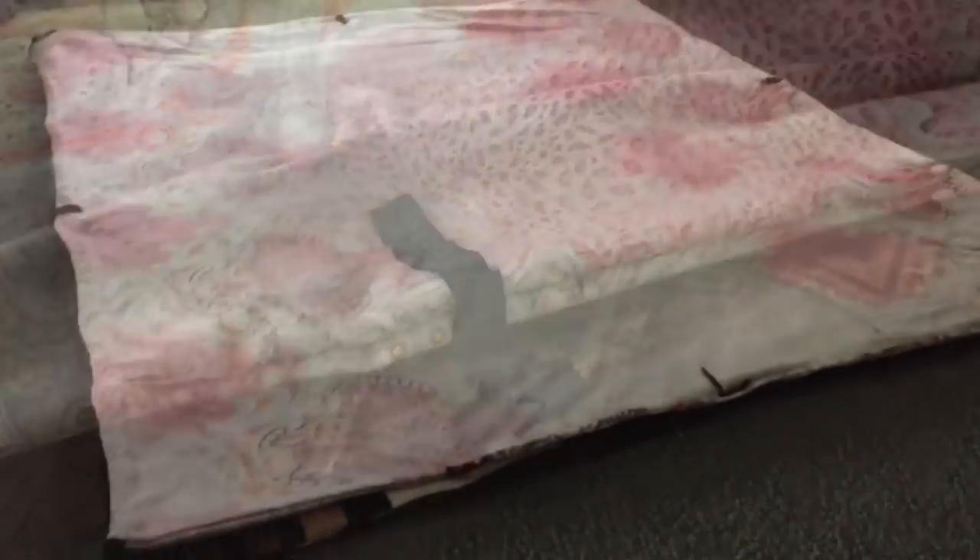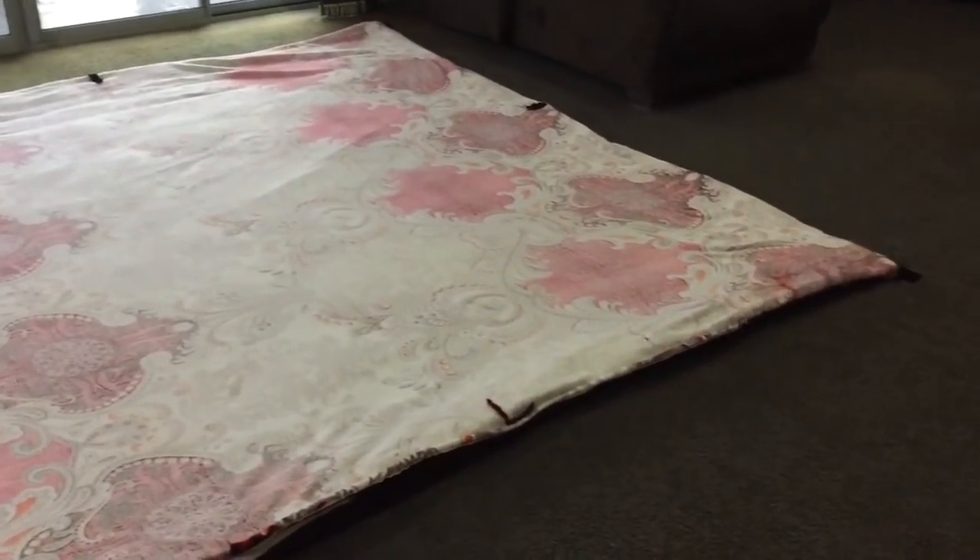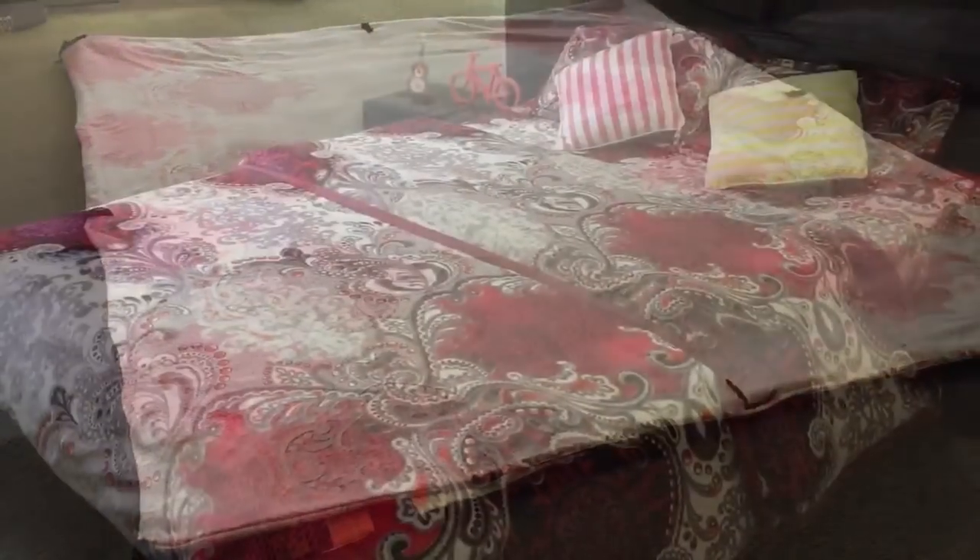You can see my quilt and quilt cover are done, and by laying them together, it has taken me less than an hour to attach all the ties.